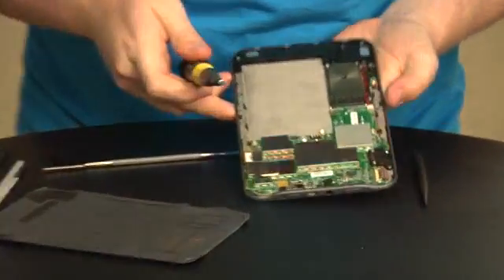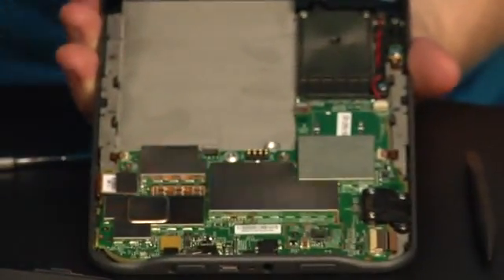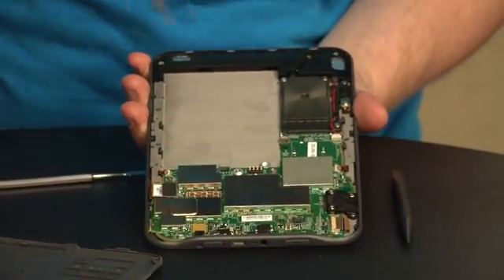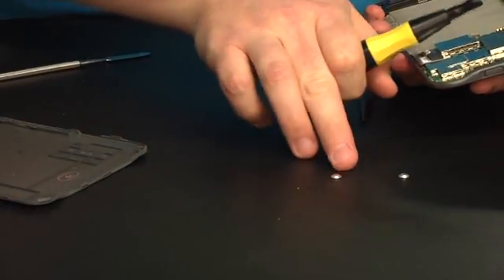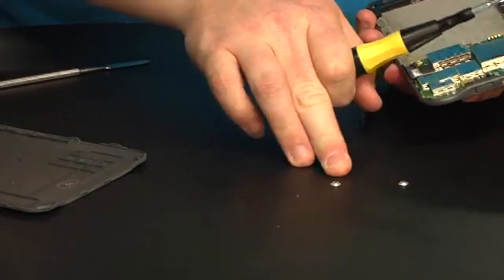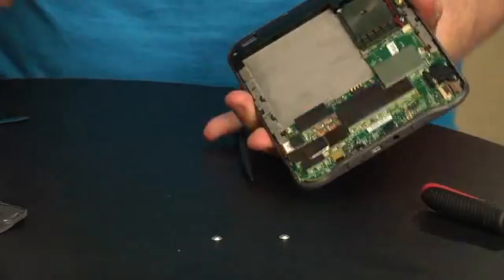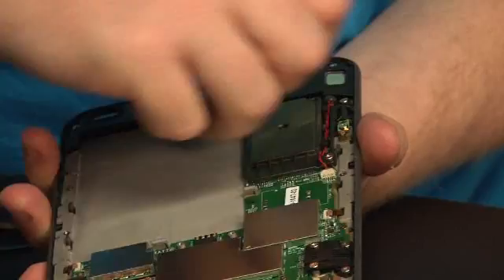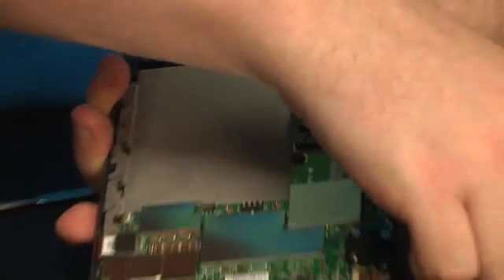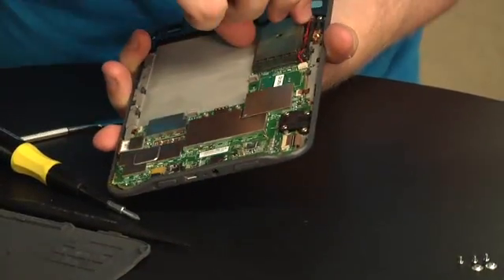Next thing I'm going to do is take out the motherboard. It looks like it's a single piece board that goes around the outside edge — this is going to be the back of the e-ink screen. I don't know if I can get that out, but I guess we'll try. Why not? I'm not using the tape today because I think it's a little more hassle than it's worth. I didn't expect to find this many screws in here.